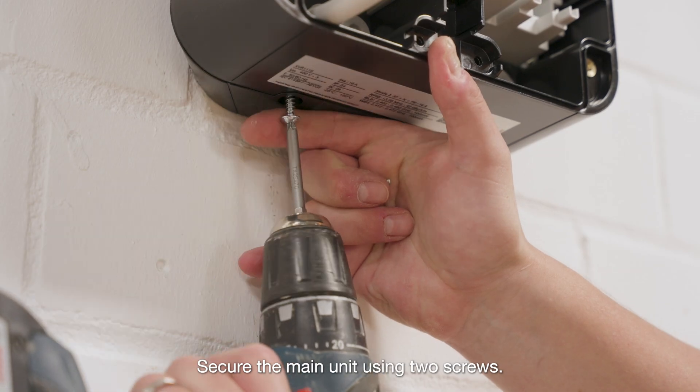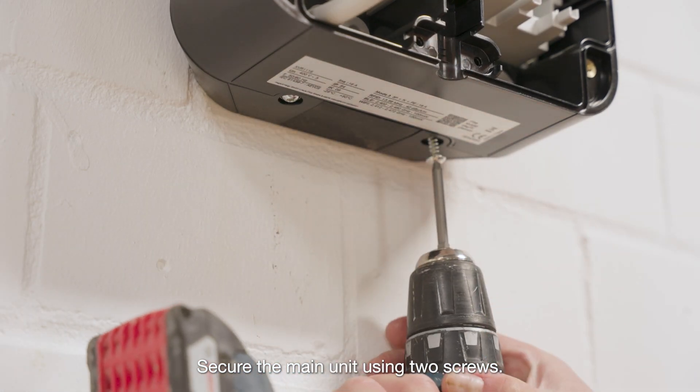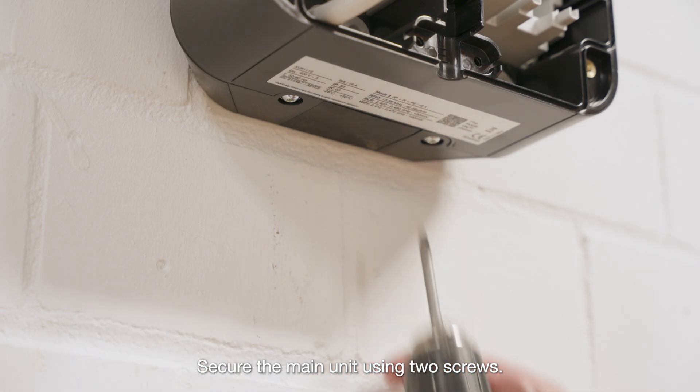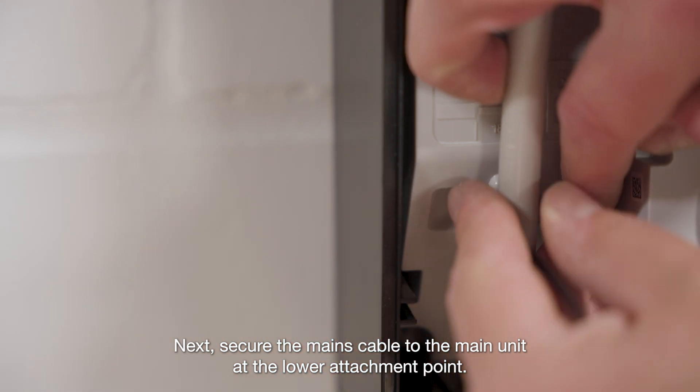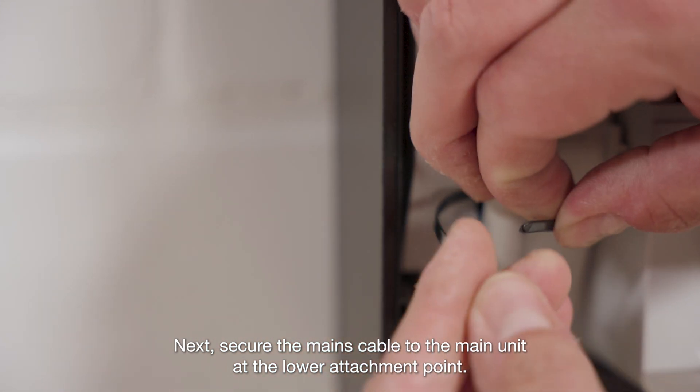Secure the main unit using two screws. Next, secure the mains cable to the main unit at the lower attachment point.